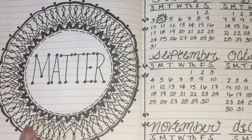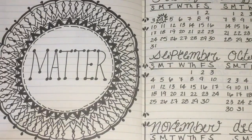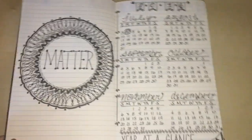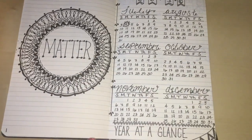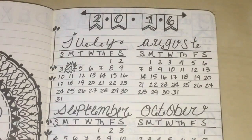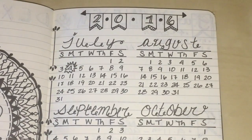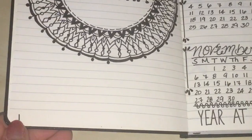Over here on the right is my yearly calendar — a year at a glance. I did some cursive fonts and at the top I did a little banner with the year, and another little banner down at the bottom. I'm also numbering the pages as you can see.